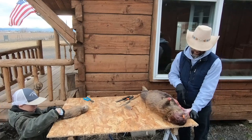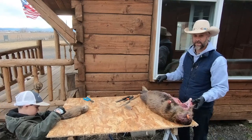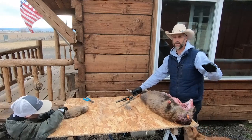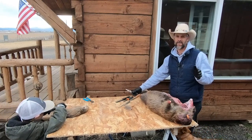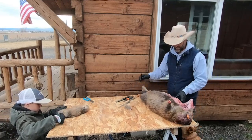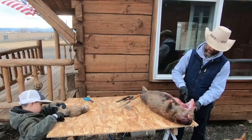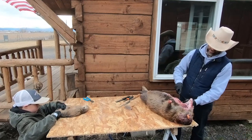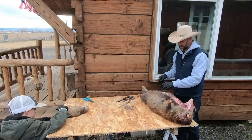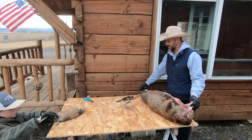We've got this beaver here that we caught on that same property. Everything froze up — we'd set everything for open water and got a cold snap that dropped to like negative two in some areas. It froze everything up, so we had about a week of just checking ice. Now everything's thawed out, so we should be back going good.